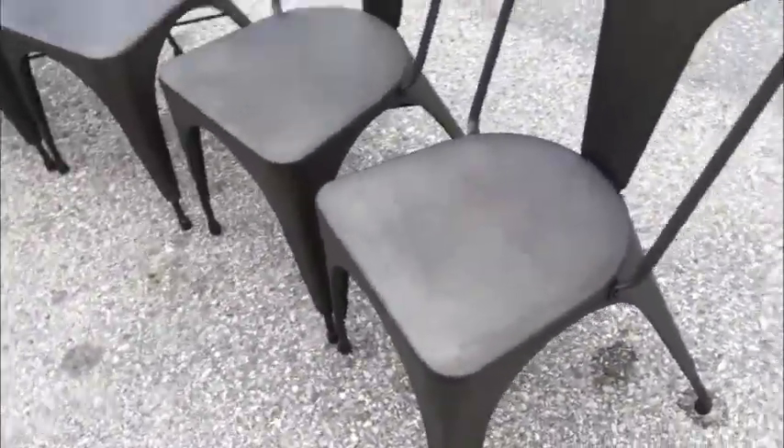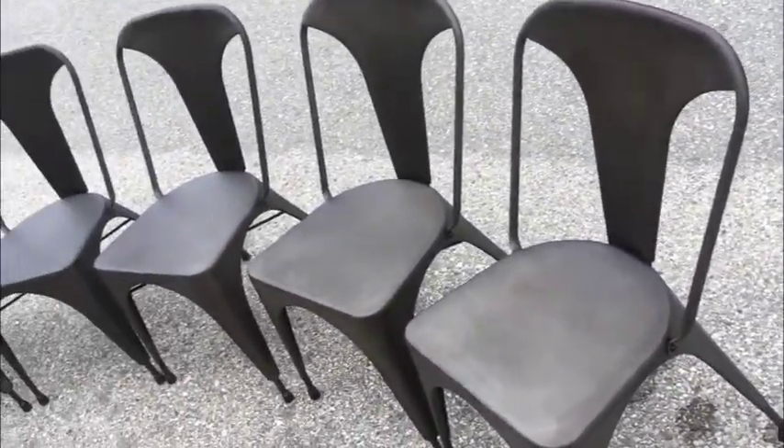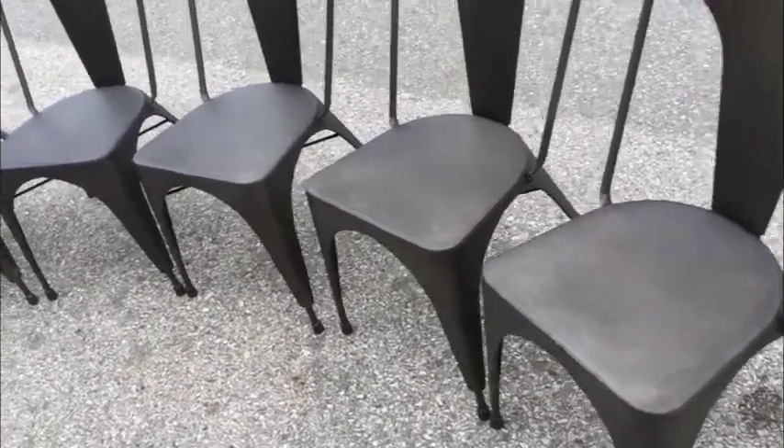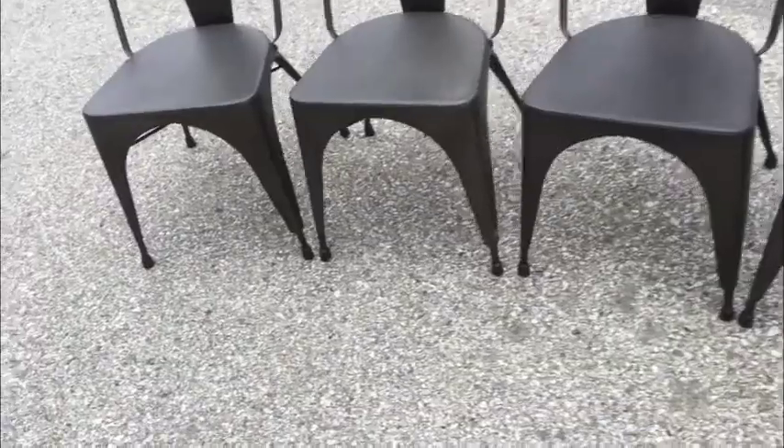I'm going to take some photos — they'll be higher quality than this video. Having six of these chairs is nice. And of course, if you did need a couple more, they are widely available new, should you want a set of eight or even ten. This would save you some money.